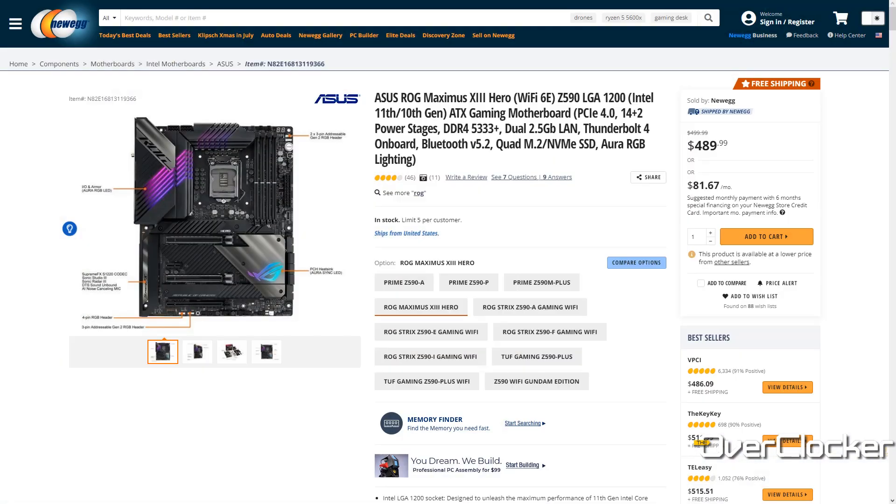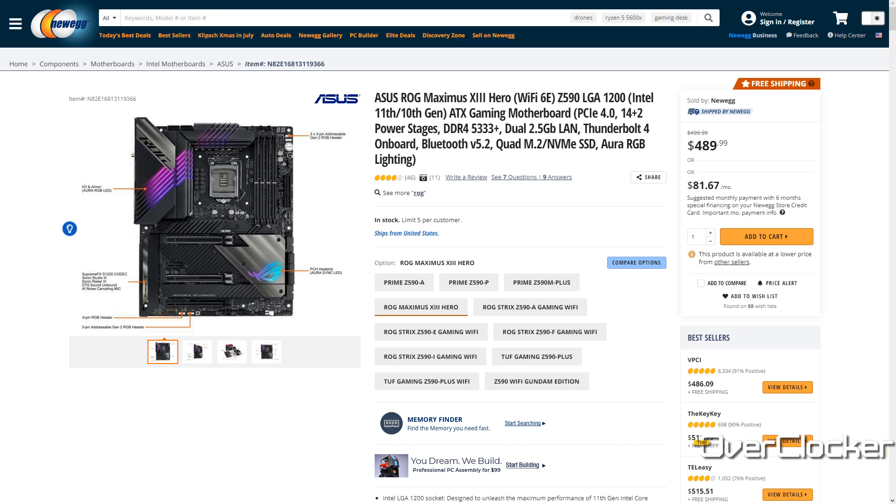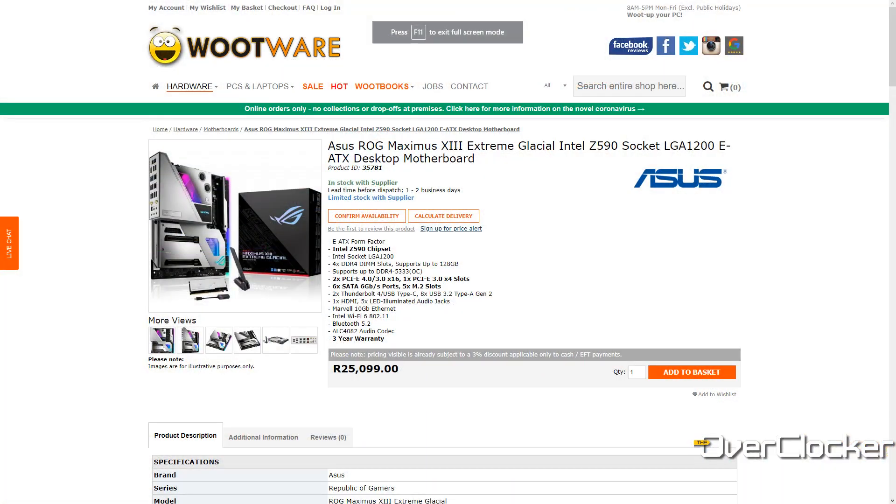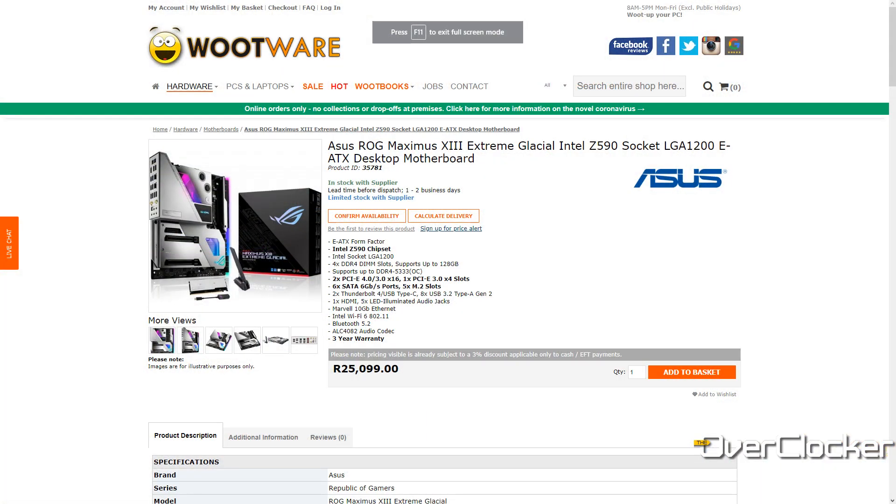For a $500 motherboard — about 11 grand locally — it's supposedly a mid-range or high mid-range board, though I'd call it high-end. Motherboards have gone all the way to a thousand dollars or 20 grand now, so what used to be mid-range or high-end keeps shifting. The long and short of it is this is an 11-grand or $500 motherboard depending on where you are.